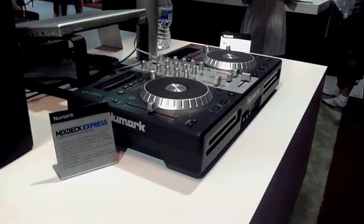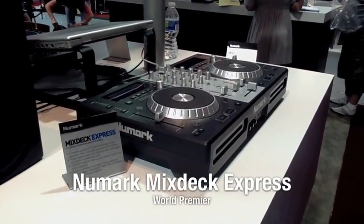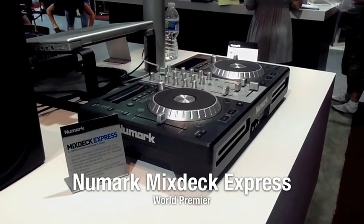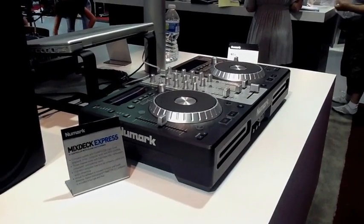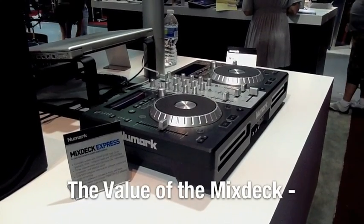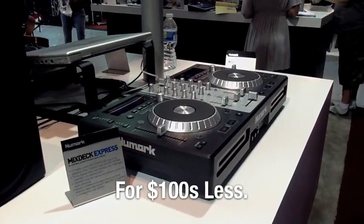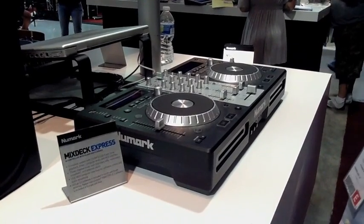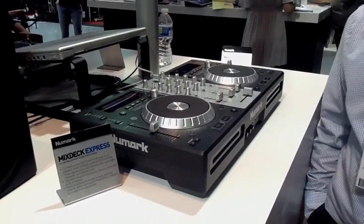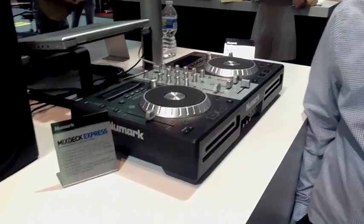Right now we're standing in front of a unit that we're extremely excited about. It's the Mixtec Express. As far as I'm concerned, this may be the hottest unit coming out of this show, because it gives you the value of the original Mixtec at hundreds of dollars less. Matt from Newmark is about to walk us through this unit and show you just how much you get from the original Mixtec in a smaller form factor. Let's just take a look.